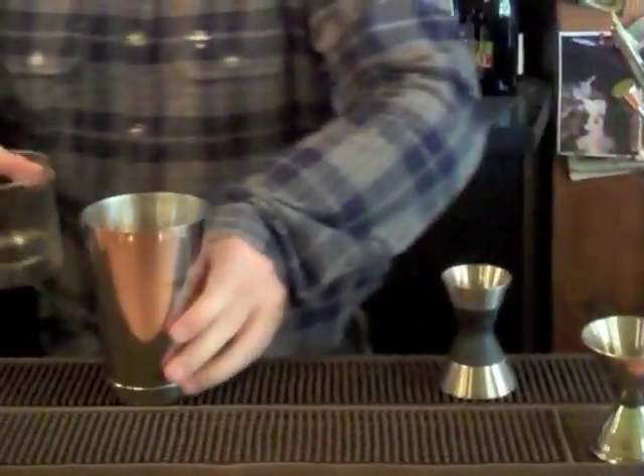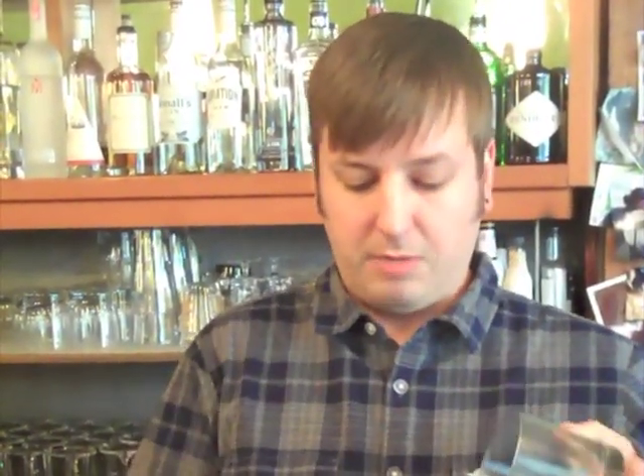This next step is what makes this cocktail very unique. I've got a little allspice dram here. So I'm just spraying the inside of the glass with the allspice dram, giving it a nice, good coat.